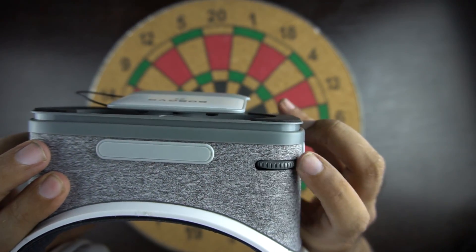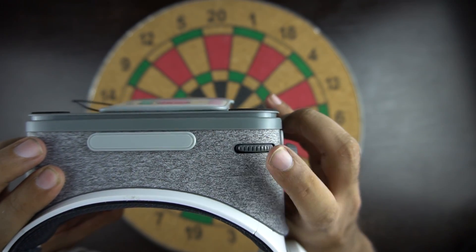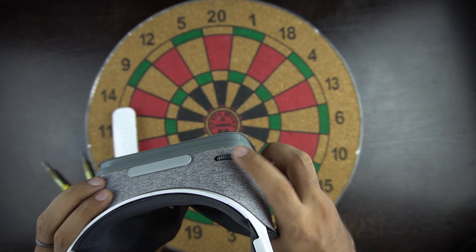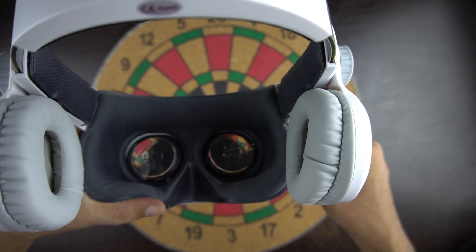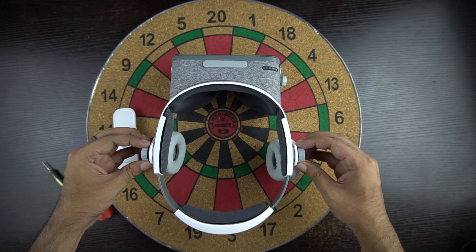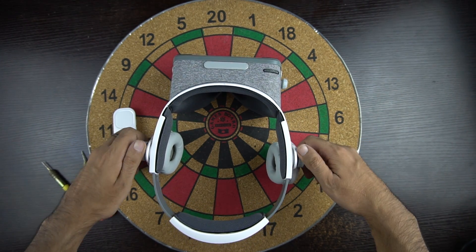On the top we have the ring slider by which you can adjust the focus. On the side you have the knob by which you can adjust the pupil distance for better viewing. The headband of this VR is also adjustable and you have knobs on both sides by which you can adjust the size of the headset.